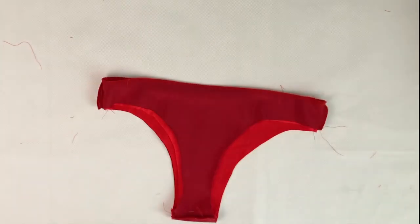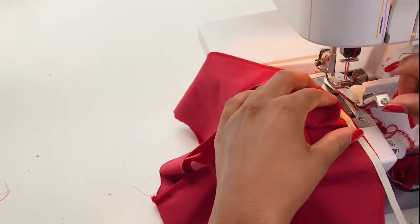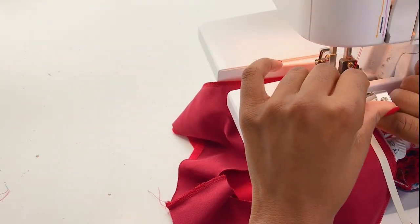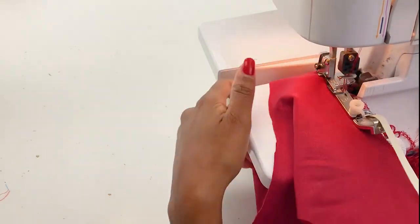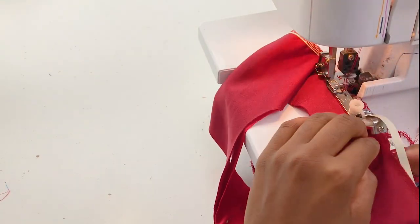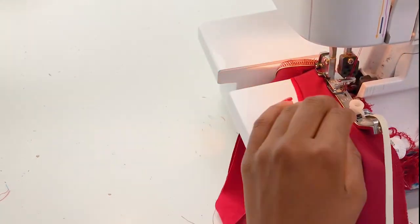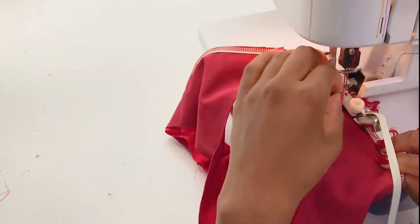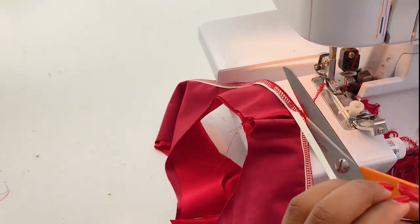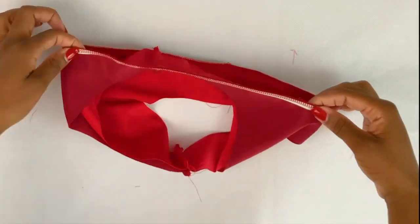Now add the elastic where we just sewn. I'm using my elastic attachment. If you're a beginner, I would definitely say get one because it is very, very useful. When you use the attachment in your overlock it just makes your life easier. I'll leave the link below where you guys can get one. It's a bit expensive but definitely worth it.